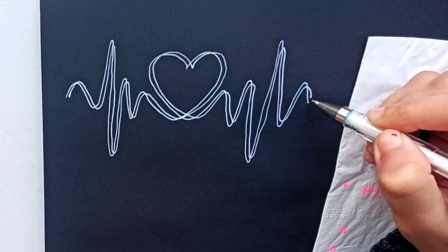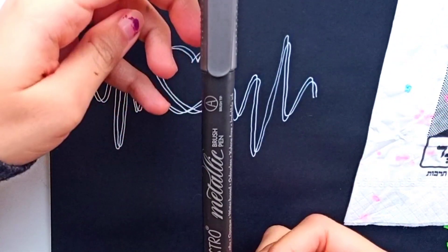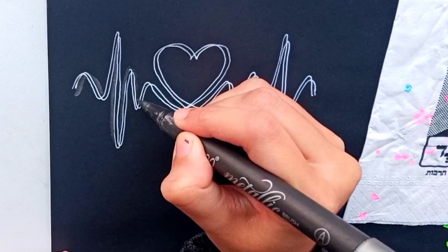Now taking a black color Brustro metallic brush pen for shading. It is giving a metallic effect beside the white curved lines.